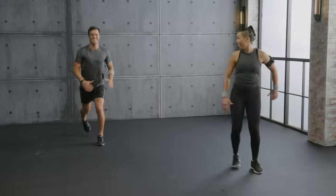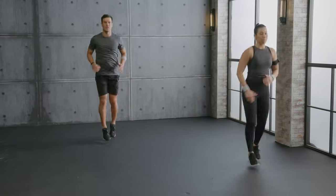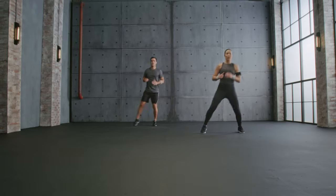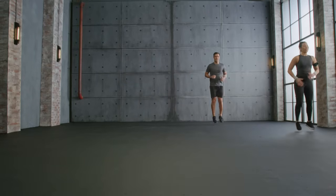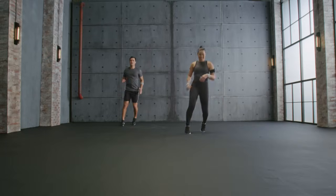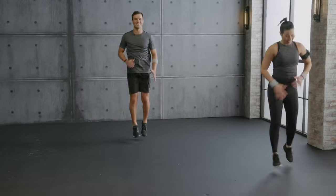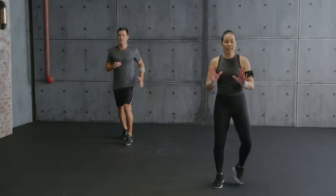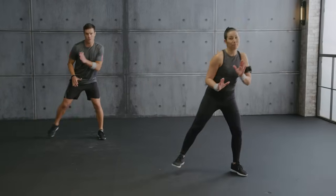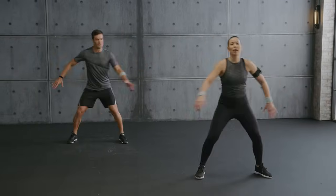Feeling good, getting warm, getting ready. All right team — shuffle into scissors, getting the heart rate up because we're going to go straight into it. Stay upright, let's go, almost there. Hold it. Breathe, shake it out. Are you ready? More than ready! Open arms.